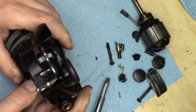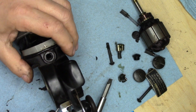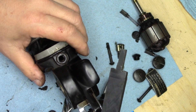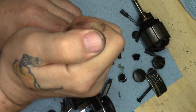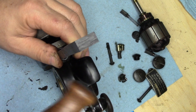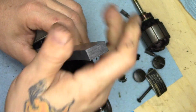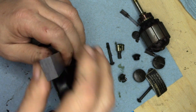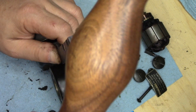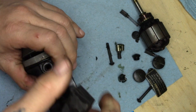Now I have a tool that I made a while back — you might have seen me use it before. It's just made out of some ultra-high-molecular-weight plastic, and I use it to tap out the brush holders — the brass tubes to the brush holders.